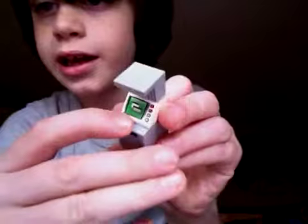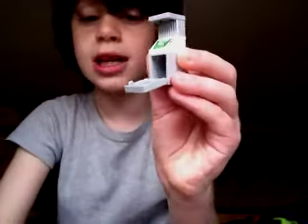And if you don't know how to get your cash money out, just pull this out there, pull that, and then it comes out.